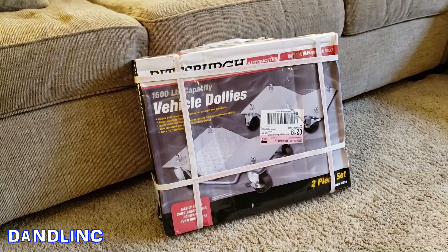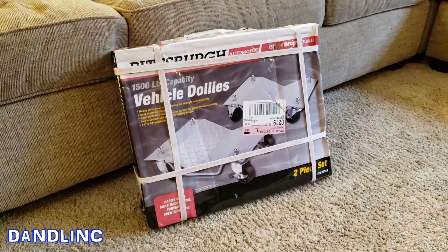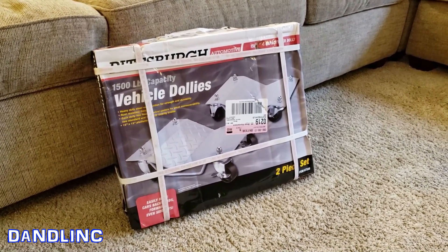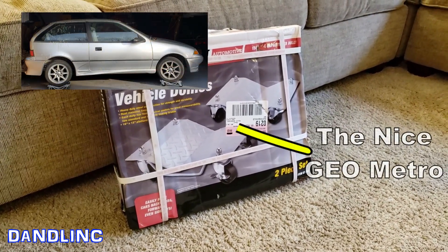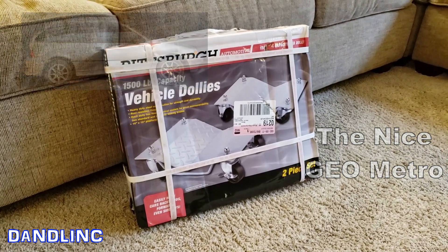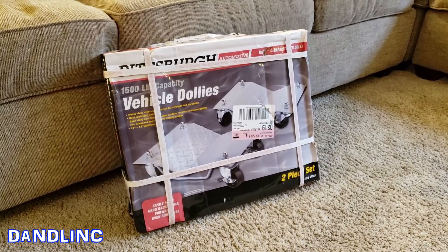This will be my first-time review. I have a small car in back — maybe weighs 1800 pounds — specifically a Geo Metro that I bought for parts. I'm going to push that out of the garage to put my nice Geo Metro in for winter storage, and I need to do this today because tomorrow is a wintry mix. Let's put this on quick time and I'll open it up.